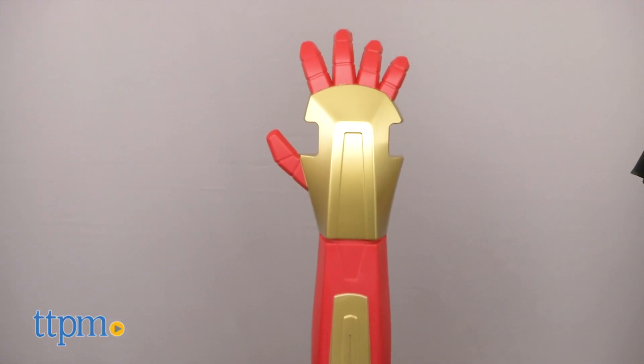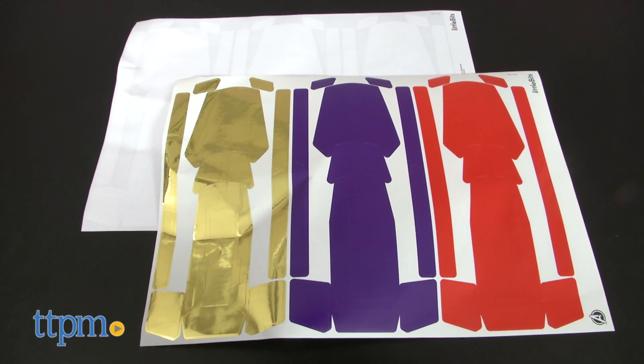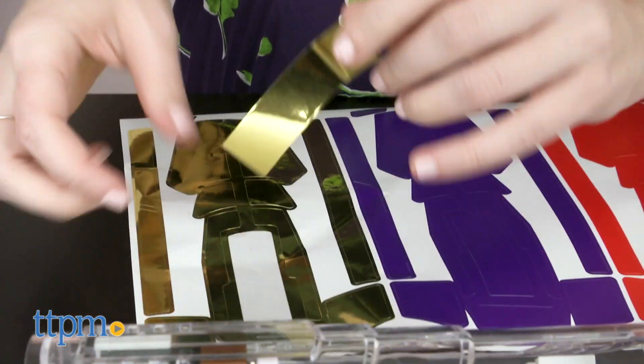And while the gauntlet does come with an Iron Man gauntlet stand, we also like that it can be customized to model after your favorite Marvel characters, including equally cool female characters like Shuri or Wasp.